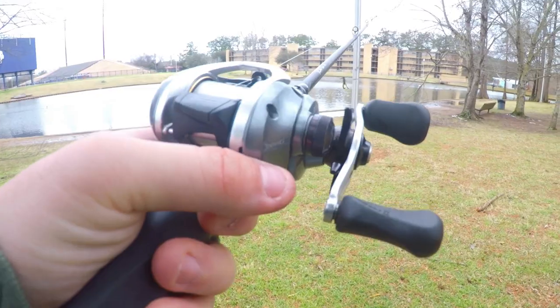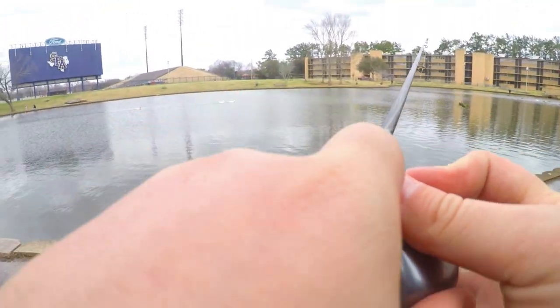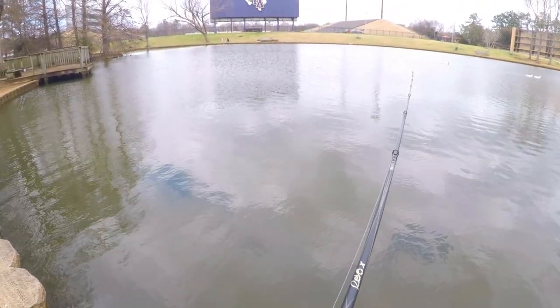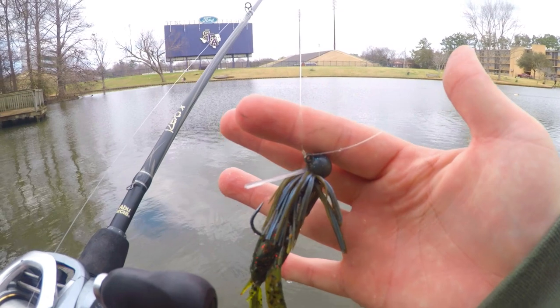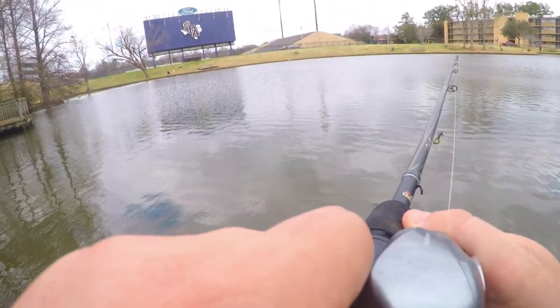Coming down to the pond with the Shimano Corrado for the field test review. We have all of our brakes set in the on position, just to see where we're going to like it. First cast, all brakes on — let's see how it does. Cast was smooth, pretty good, but not too far — not the way I like it. I'm casting a one-quarter ounce tightrope jig with the Google Squad crack and crawl, so it's got a little bit of weight. That was with all the brakes on.